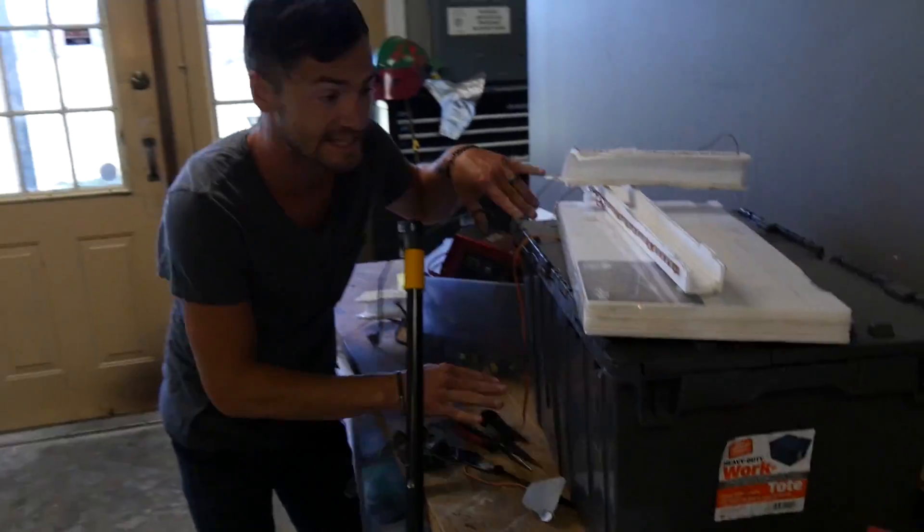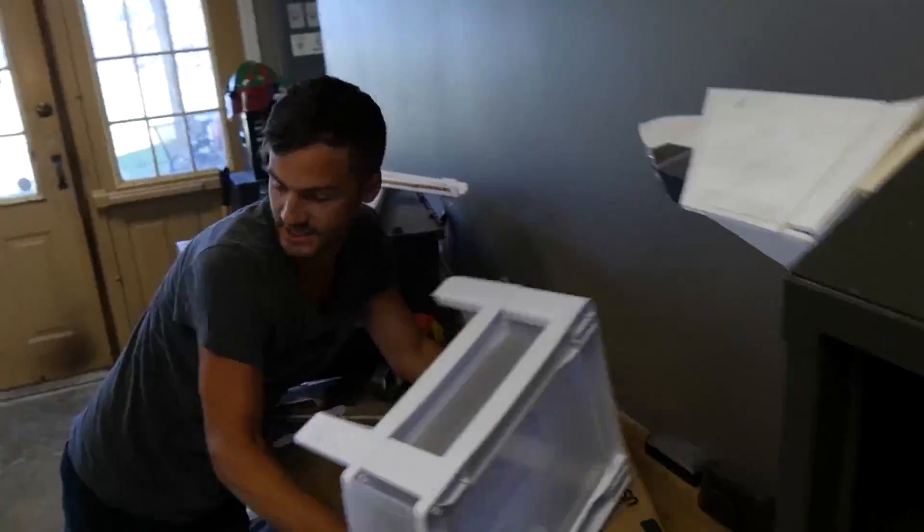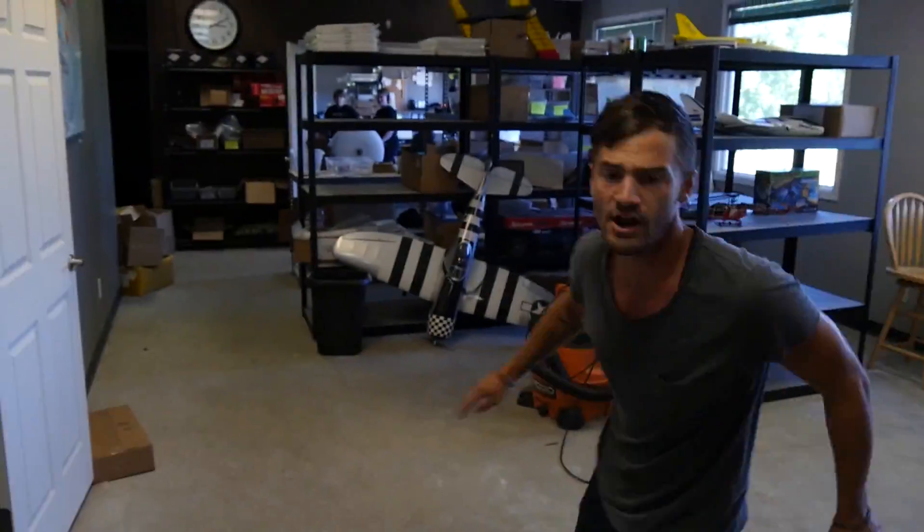Whoa, whoa, fire! Fire, fire! Fire extinguisher! Fire extinguisher, there's a fire! There's a fire, okay man?